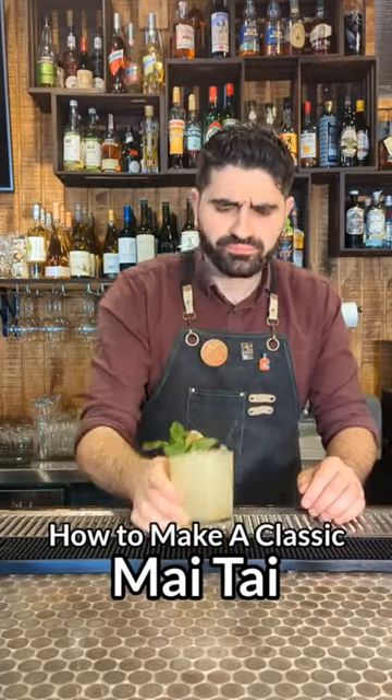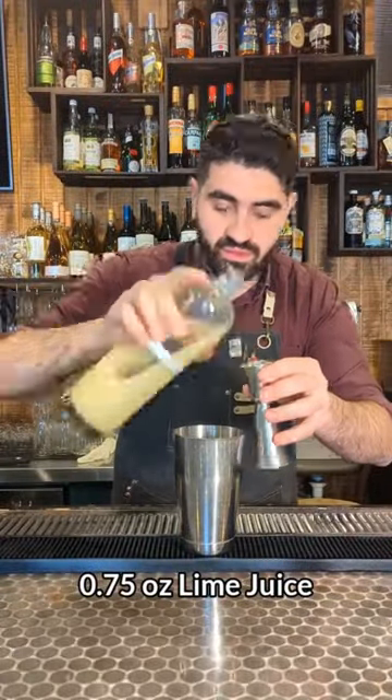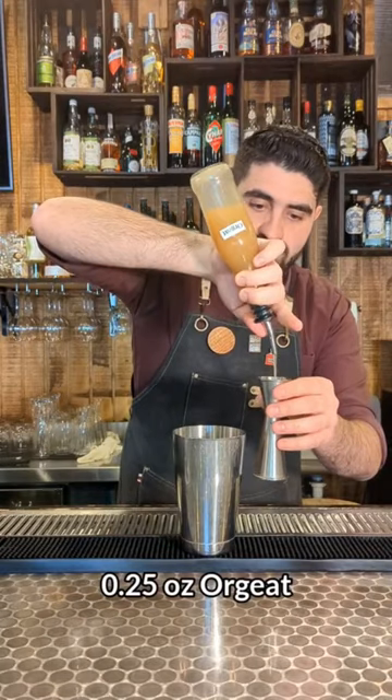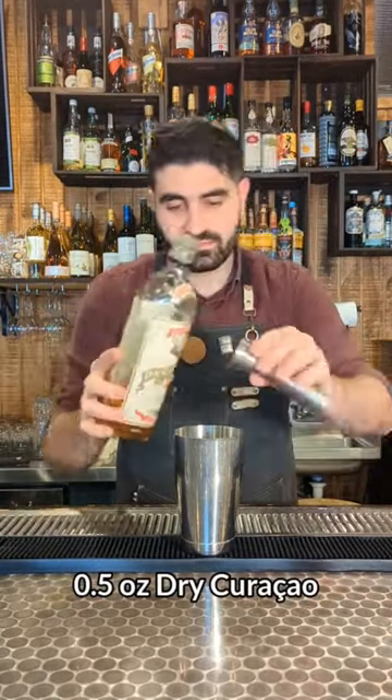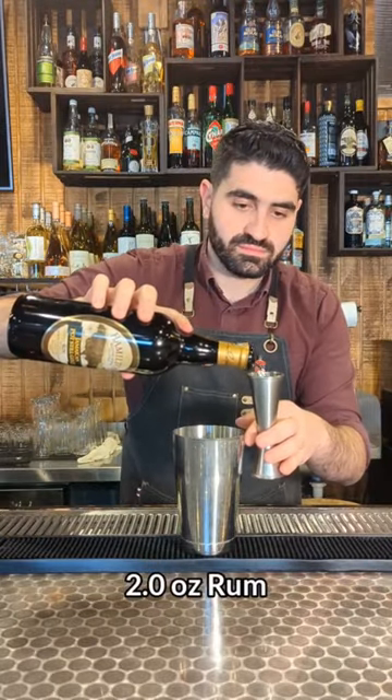How to make one of the most classic tiki cocktails: the Mai Tai. We're going to do three-quarters of an ounce of lime juice, a quarter of an ounce of orgeat, and a quarter of an ounce of Demerara syrup. We are then going to do a half ounce of dry curaçao and two ounces of a funky Jamaican rum.